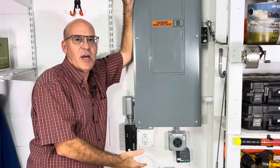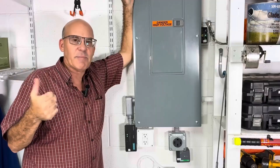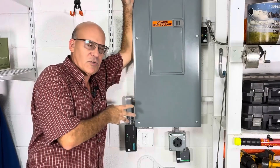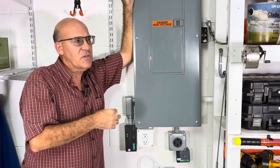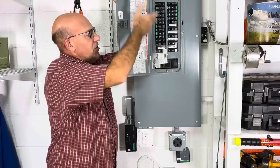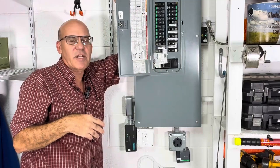Normally you don't see surge protection on an air handler in a home, and normally you would see the Daikin outside on the disconnect box by the AC unit. But we're trying something different — we're trying to put our surge protection right at the point of entry where the power comes into the home. Since most surges in a house actually occur inside the circuit box, we're trying to keep everything localized here.